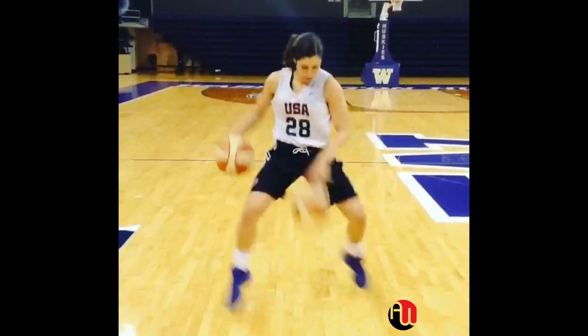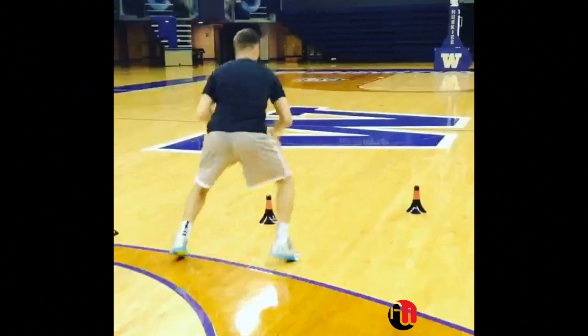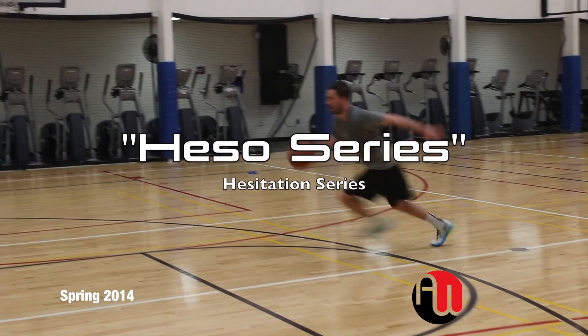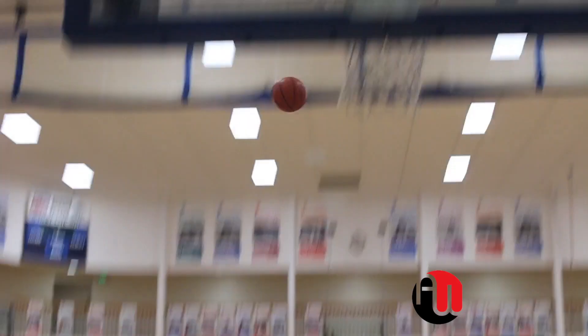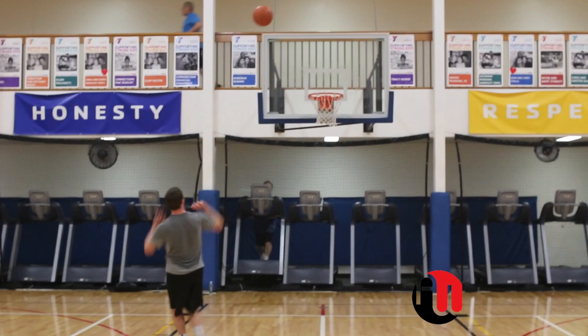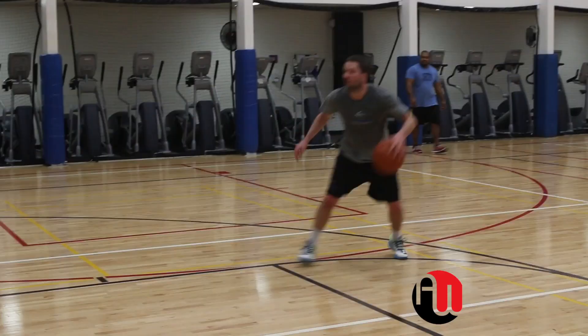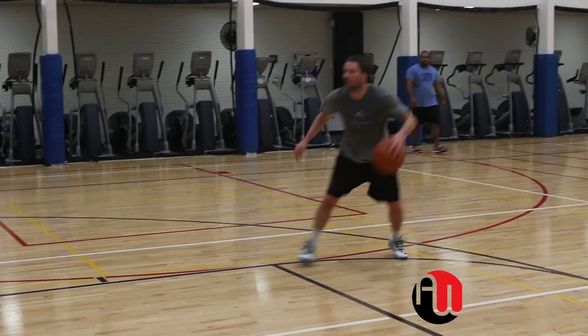One of the keys to becoming a great ball hammer is creating good rhythm. Rhythm is defined as a strong, regular, repeated pattern of movement and sound. Being a dancer and being a ball hammer is almost the same thing — rhythm is the one thing that both of them have in common.